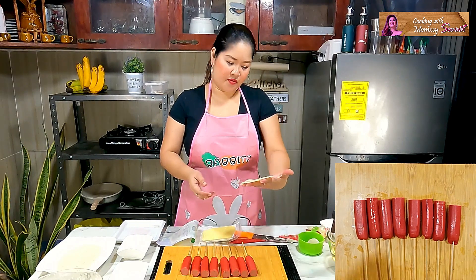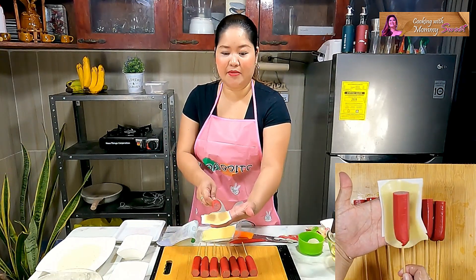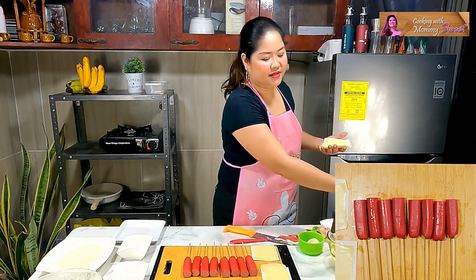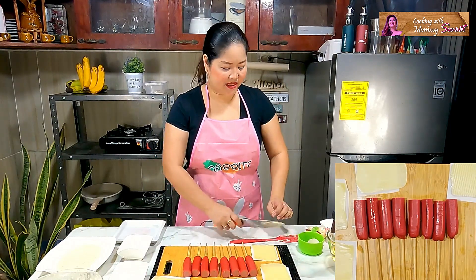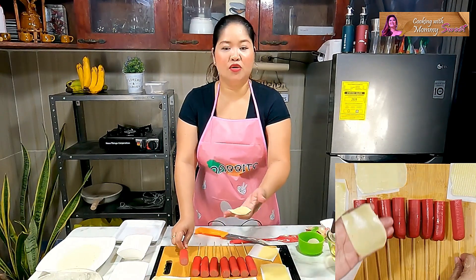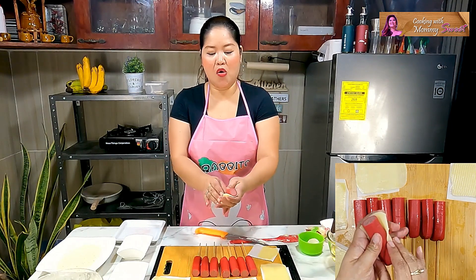We have mozzarella here. If you like, you can wrap a whole slice around the hot dog — para cheesy-cheesy. But I only have five slices, so I'll use four cheese slices and split each one in half so that we get eight pieces equally. Hinati ko lang ang cheese. If you have plenty of cheese stacks, you can wrap a whole piece around each hot dog.